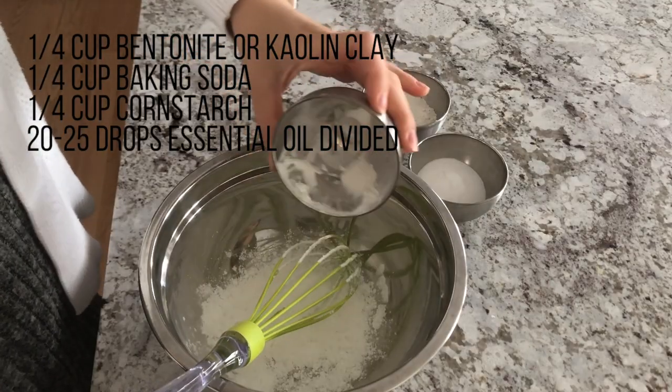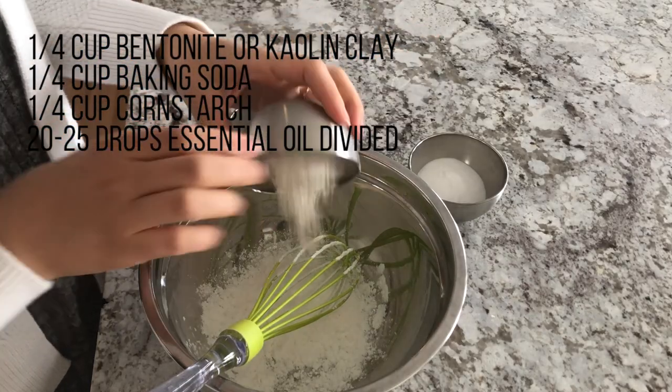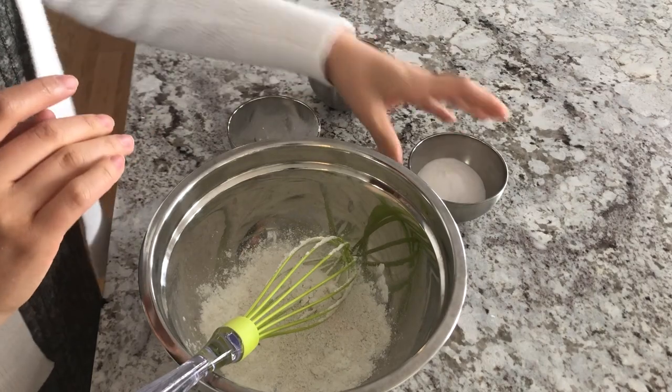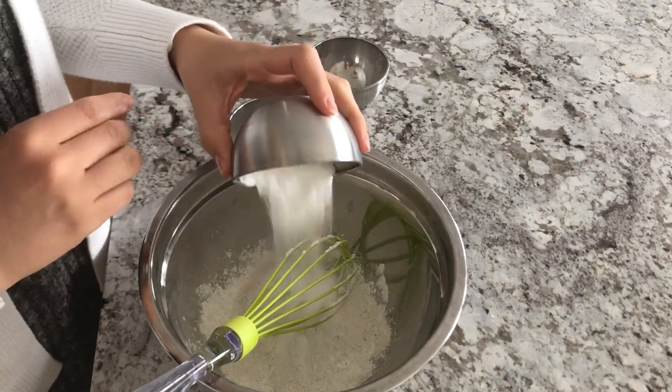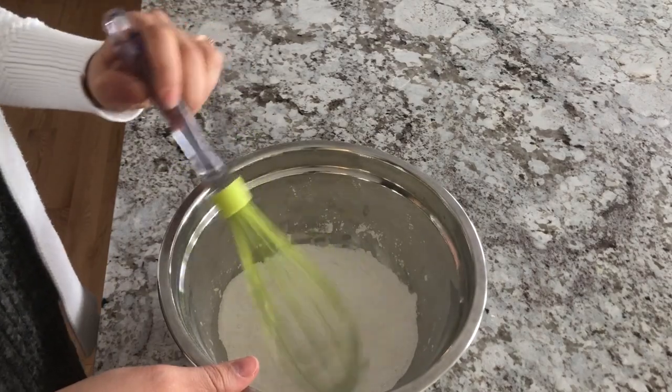Start by measuring out one-fourth of a cup of baking soda, one-fourth of a cup of bentonite clay, and one-fourth of a cup of cornstarch. Next, add those ingredients into a bowl and mix until all of the ingredients are combined and you see no visible clumps.